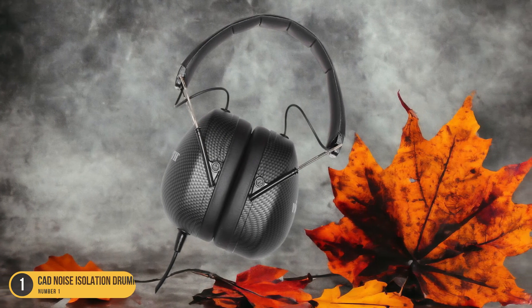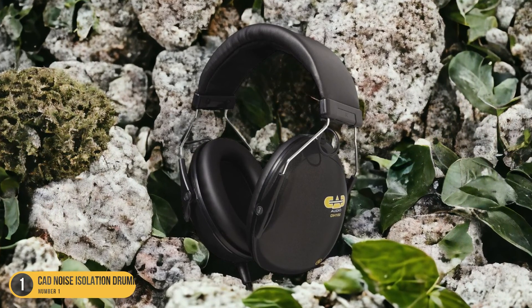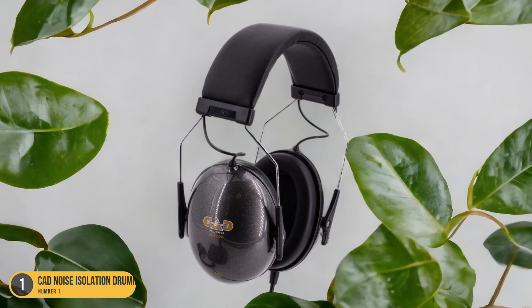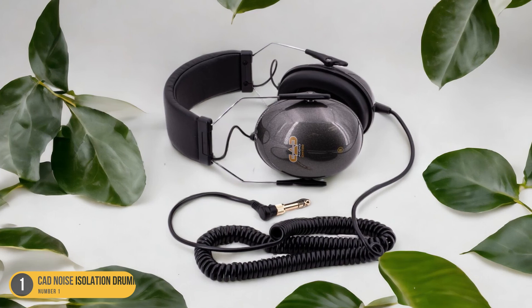The noise isolation capabilities help you focus on your playing without being distracted by external sounds, enhancing your overall drumming experience. Whether practicing at home or performing on stage, these headphones offer a balance of affordability and quality that meets the needs of drummers at any skill level.